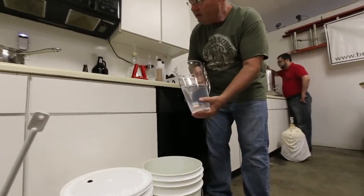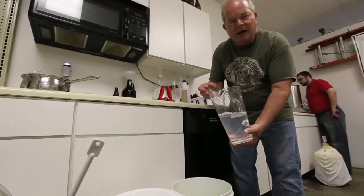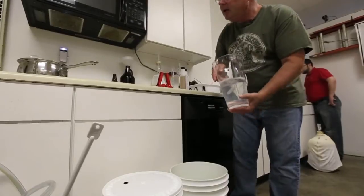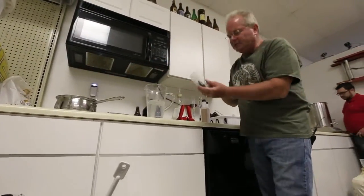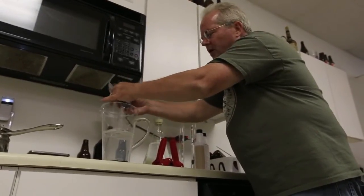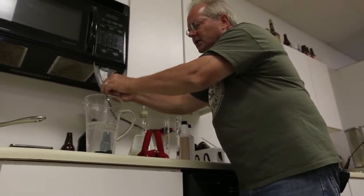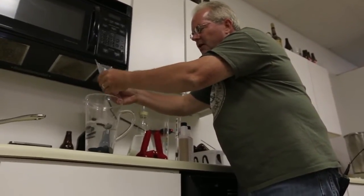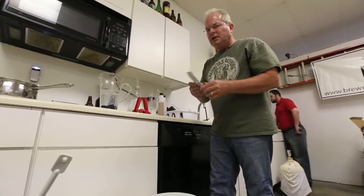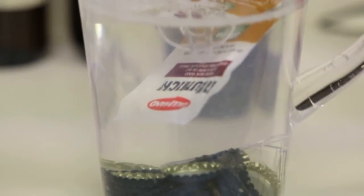I'm using Star San right now. I'm going to put in the airlock, which is used to keep bad air out and allow CO2 to escape — that's placed in the fermenter after we put the beer in. Another thing that needs to be sanitized are the bottle caps, which we'll use when our beer is finished and we want it to carbonate. Once the beer is finished boiling, anything that comes in contact with it has to be sanitized — clean won't do it. This is my yeast, and this packet even needs to be sanitized.